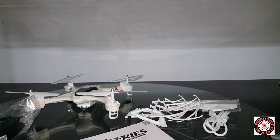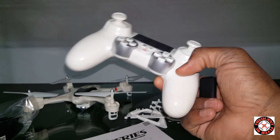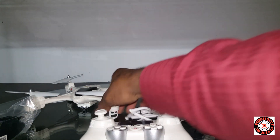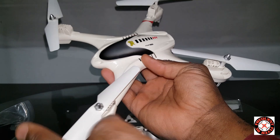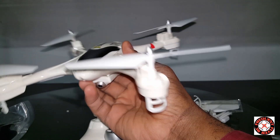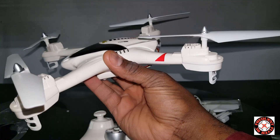The transmitter is different. I don't think this is MJX, but it closely resembles the MJX X400. But this is Holy Stone, actually — it's the Holy Stone X300. That was a dumb thing to say.